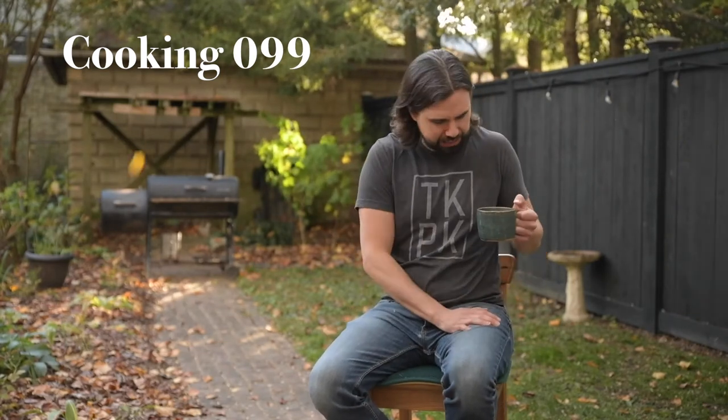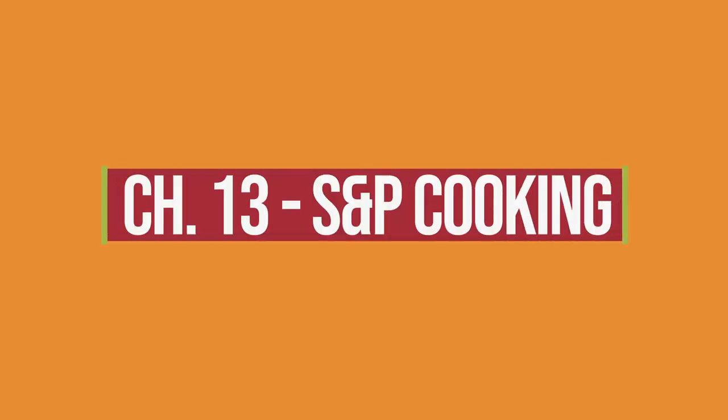Welcome to Cooking 99. In this video I'll be talking about how to take one main ingredient — like squash, chicken, or asparagus — and turn it into a dish by itself, because you can make some delicious food without using a whole bunch of ingredients and techniques. Sometimes all you need is salt, pepper, olive oil, and maybe a lemon. Nothing fancy. I'm also going to talk about salt for a bit.